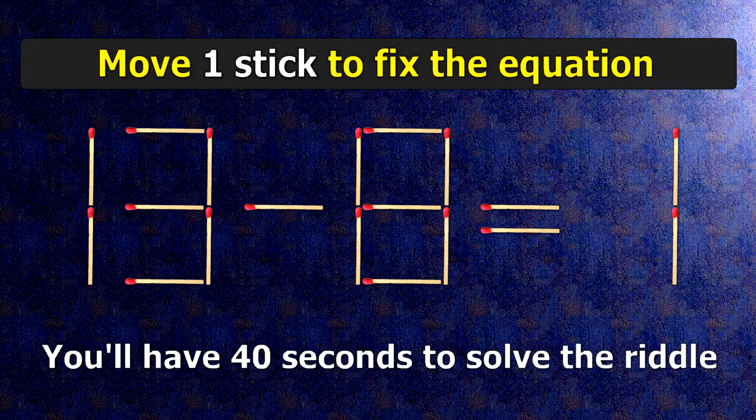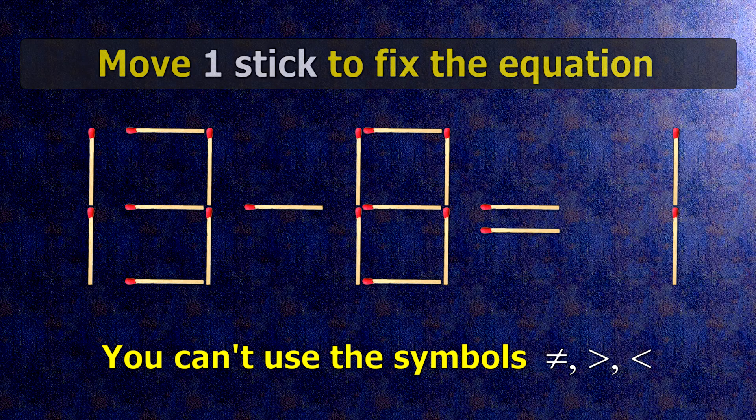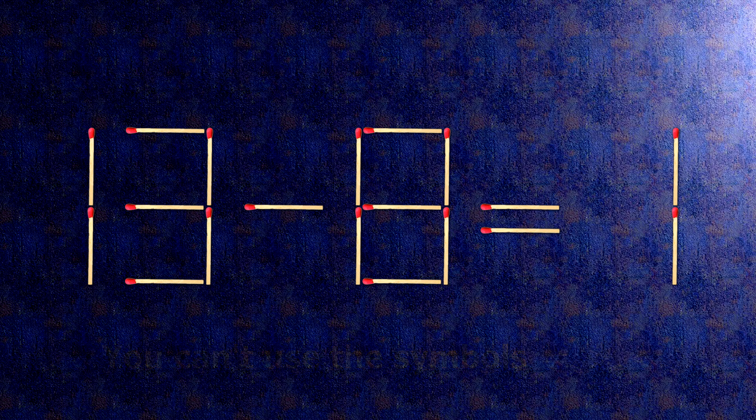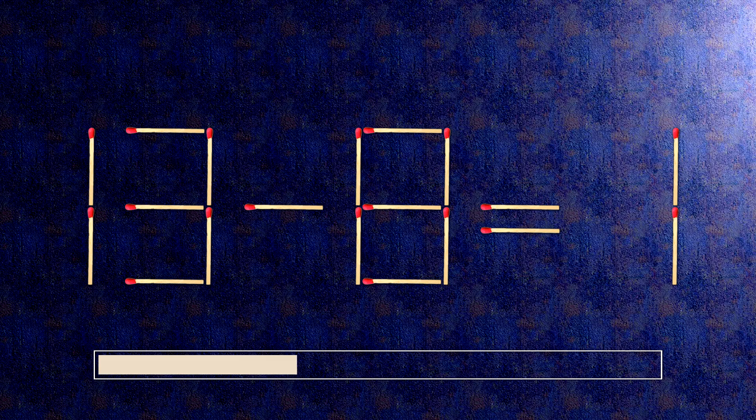We have the equality 13 minus 8 equals 1. Our equality is wrong. We need to move one match to make our equality correct.